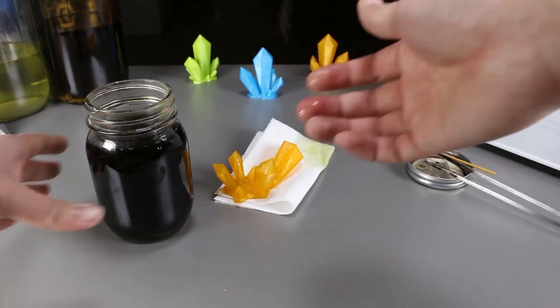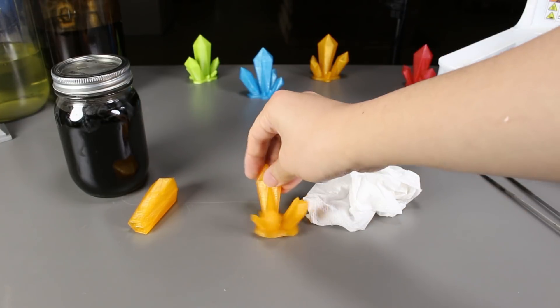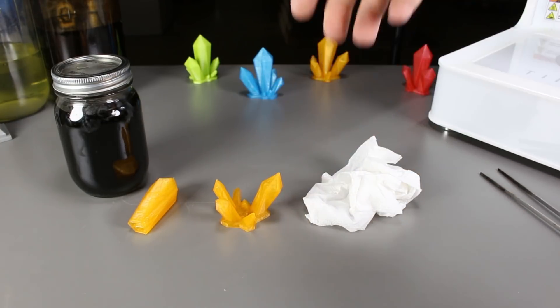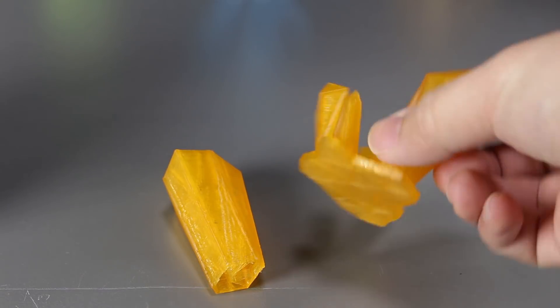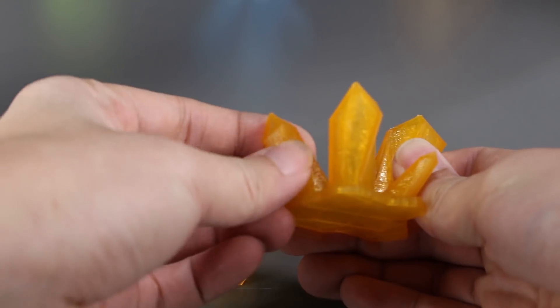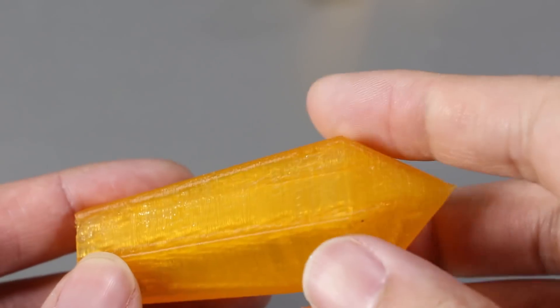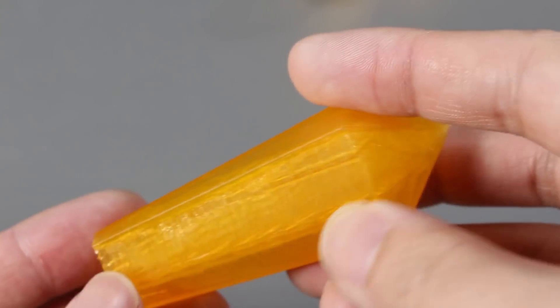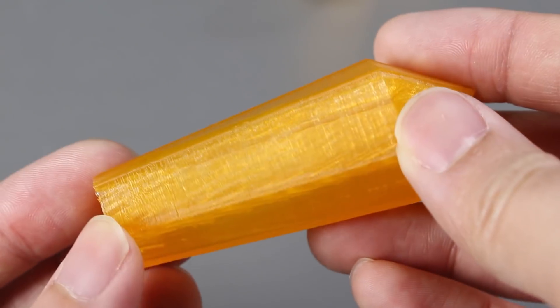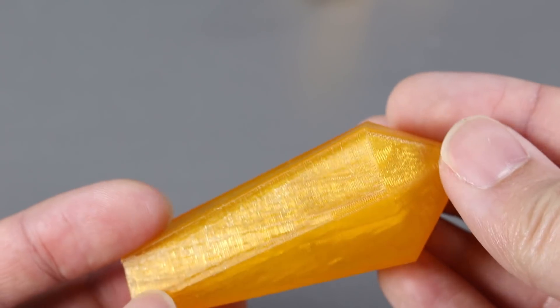The model is actually kind of slimy and smooth. Let's take it to the sink and wash the CLR off and take a closer look at it. Upon closer inspection, the surface of the PLA is completely the same. I can feel the layers and it is not smooth, whether on the base or on the pillar. We can still see the individual lines. I guess the experiment failed and CLR doesn't do anything to PLA.